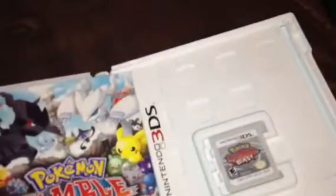Pokedex 3D, free on the Nintendo eShop — I guess I'm going to have to download that because I don't have it. What are these? A Pokedex 3D application insert. And then of course your Club Nintendo card — you can register on Club Nintendo and get the points for that. There should be a code on the back so you can register the game.